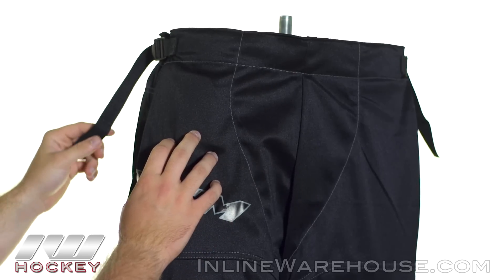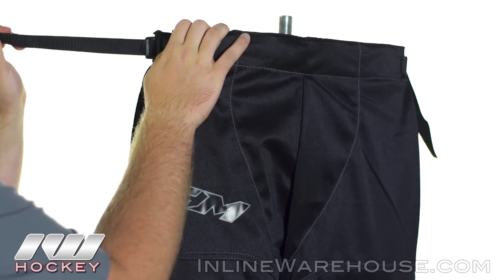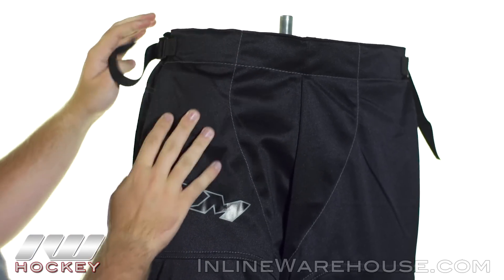So now take a look at the strapping system. We have two nylon fasteners on either side. All you need to do is just pull these back on both sides to get that customized fit.